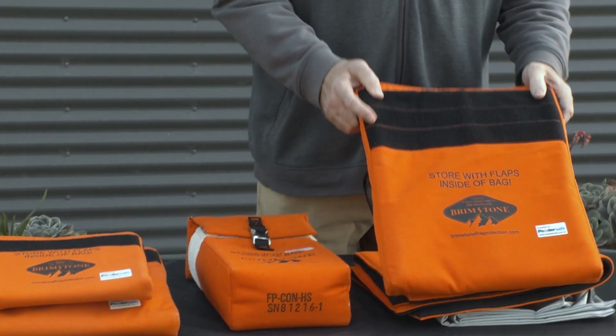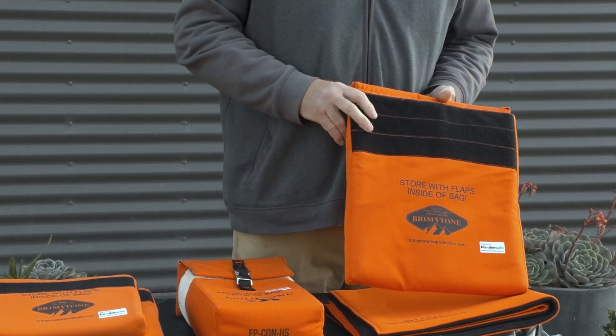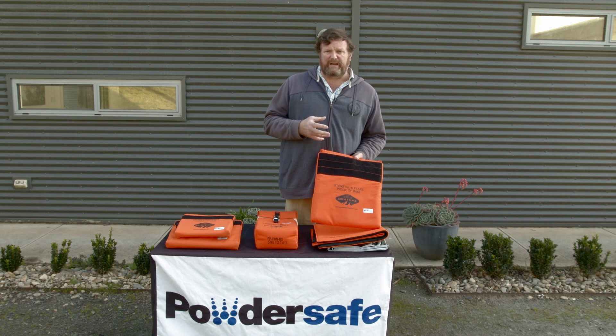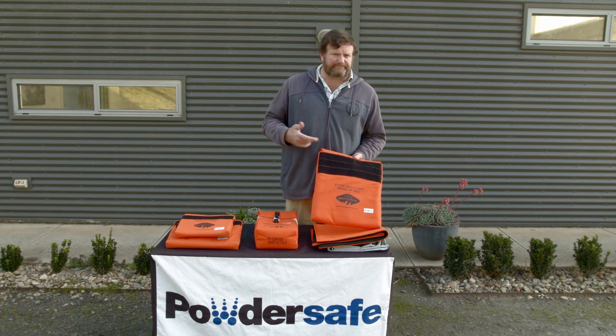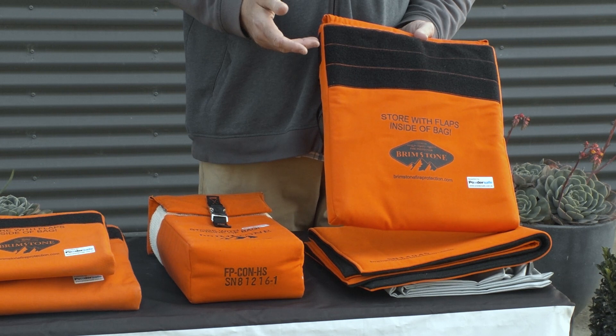We then move up to the large bag, which is designed for laptops up to 17 inches. The bags have different ratings depending on whether they're standard or heavy-duty, but within the standard range they're able to withstand batteries rated from 8,000 milliamp hours up to 20,000 milliamp hours.